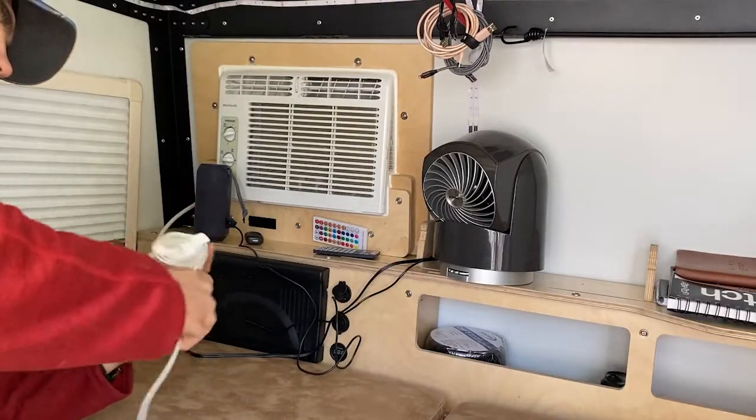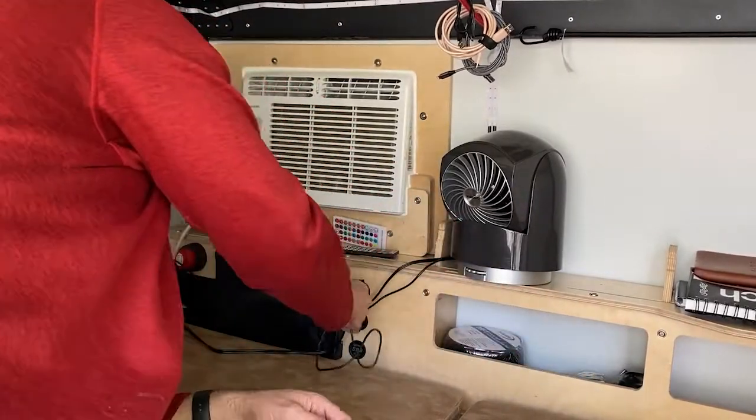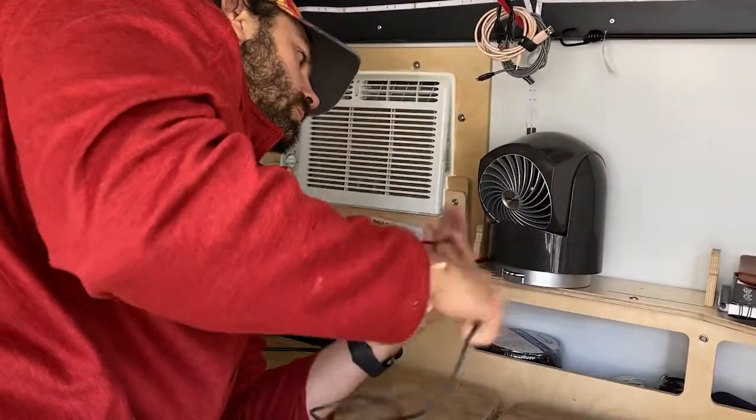We'll go through and clean out all of our electrical stuff. Typically I'll leave specific chargers in the Tiger Moth, specific lights, lamps, speakers, things like that — but we do still store them in specific spots. Just making sure the beds are all cleaned out, ready to go, ready to stay stored.